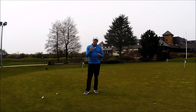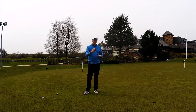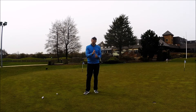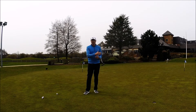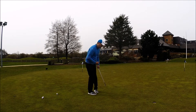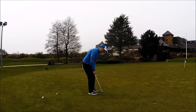This is something very different for me. I see a lot of guys struggle with putting and there's a lot of theory about whether you have a straight back and through putting stroke or whether your putting stroke works on a little bit of an arc. For me personally, I believe the putting stroke has to have an arc because you stand to the side of the golf ball and therefore the putter moves on that arc around you.